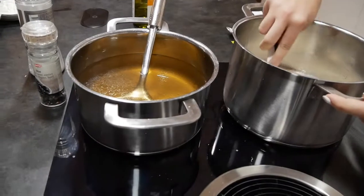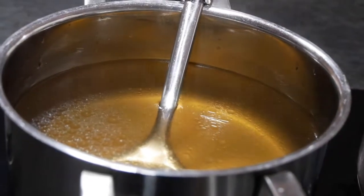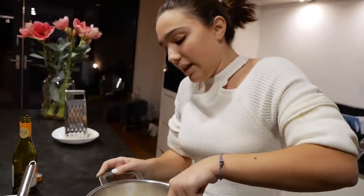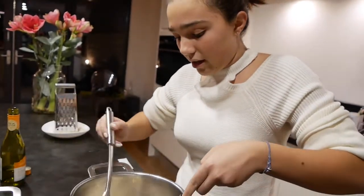I'm from Lombardia, which is like the center of this dish. While I'm cooking, I notice it's starting to boil too much so I put the temperature down — it's not supposed to boil, it's just supposed to slowly start heating up.